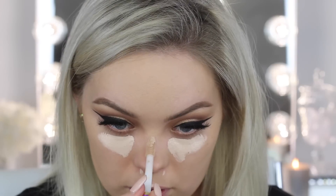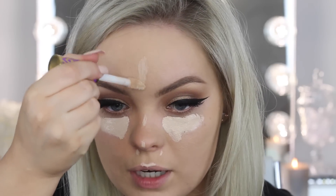I'm going to go in and conceal using the Tarte Shape Tape concealer. This is probably going to be a little too light for me, but we'll try it out — I'll definitely need to balance it everywhere else.